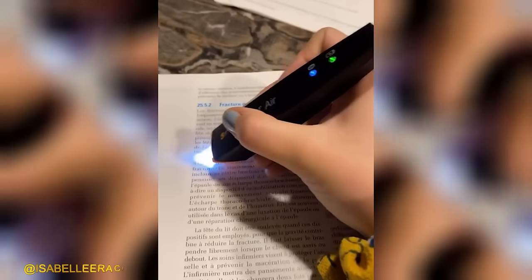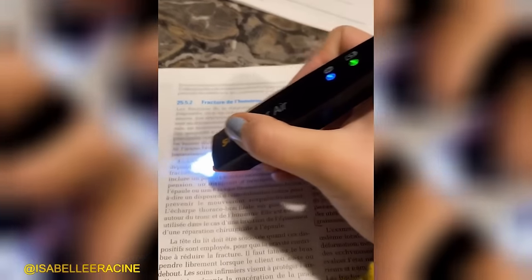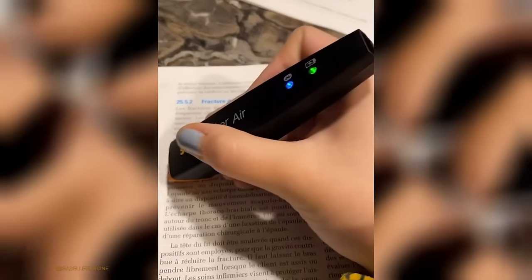With the AirPen scanner, you can effortlessly copy texts within seconds, eliminating the need for manual typing.